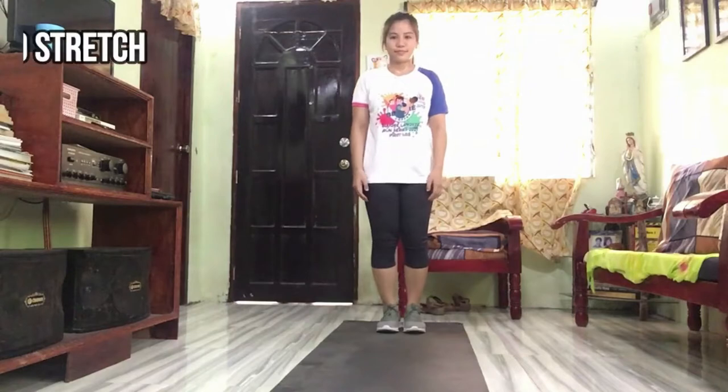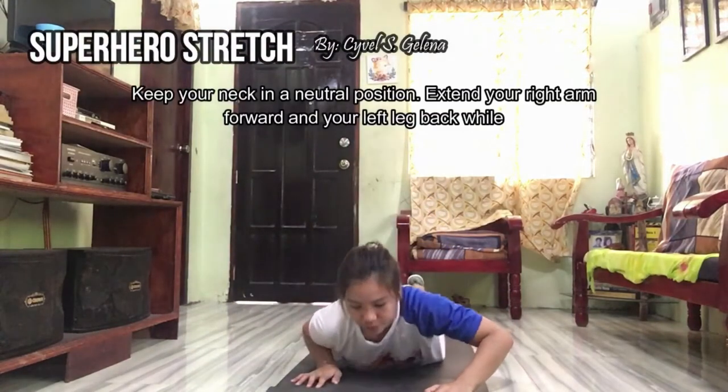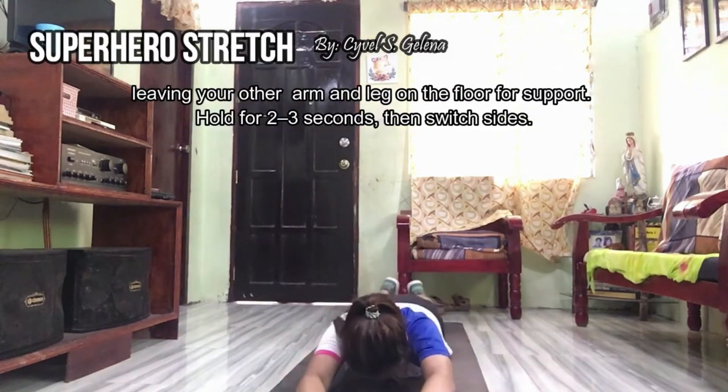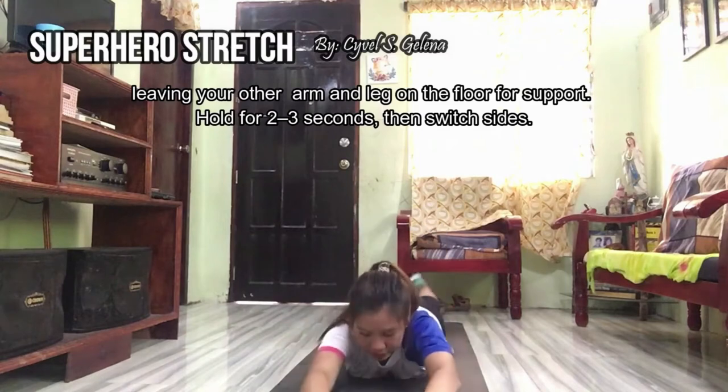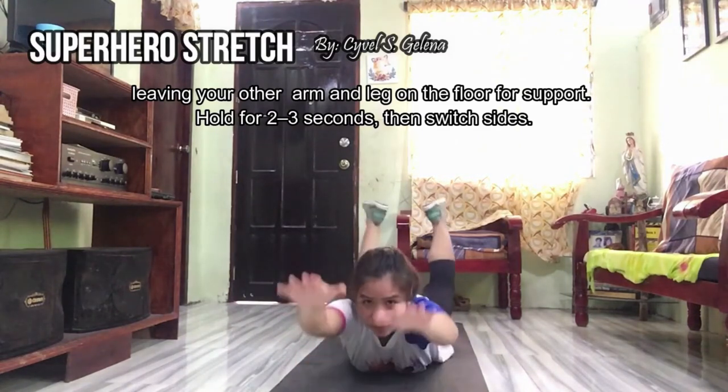And lastly, superhero stretching. Keep your neck in a neutral position. Extend your right arm forward and your left leg back while leaving your other arm and leg on the floor for support. Hold for 2 to 3 seconds then switch sides.